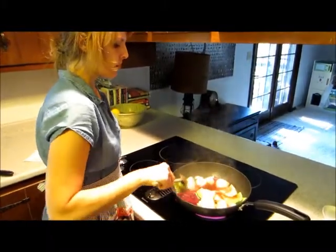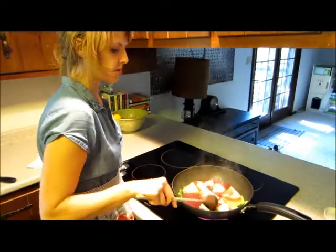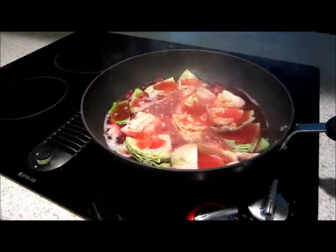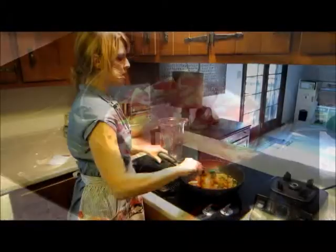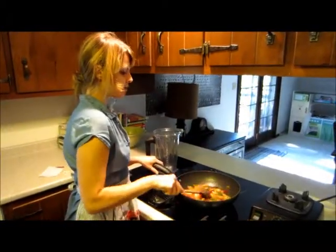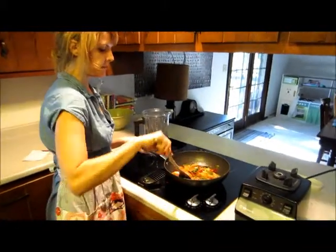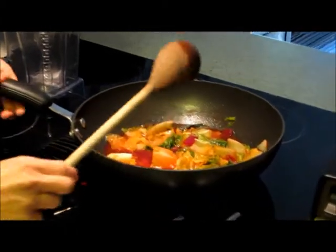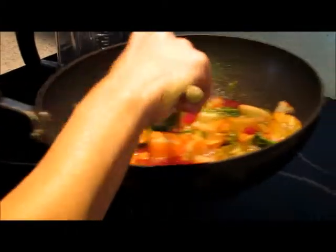We're going to let it simmer for about ten minutes, or until the beet and the cabbage are both tender. So I brought this all to a boil and then simmered it for ten minutes. You can do it a little bit longer, just whenever your cabbage, fennel, and beets are tender.